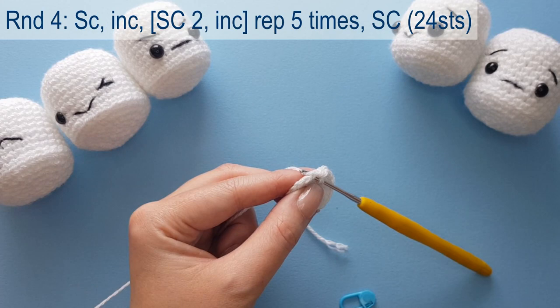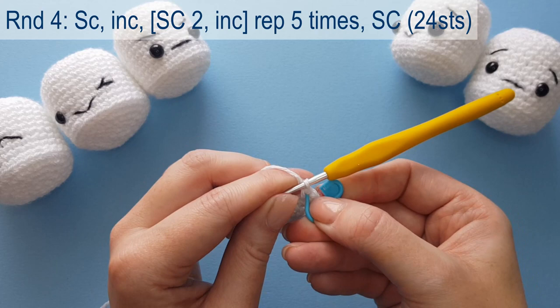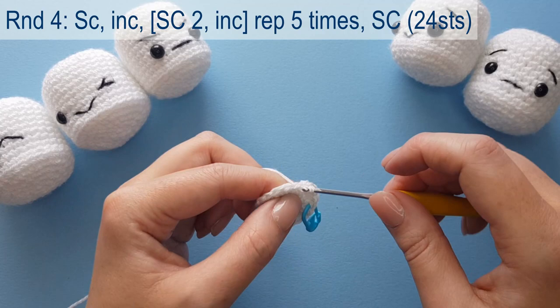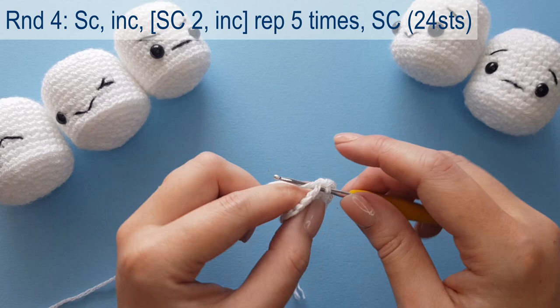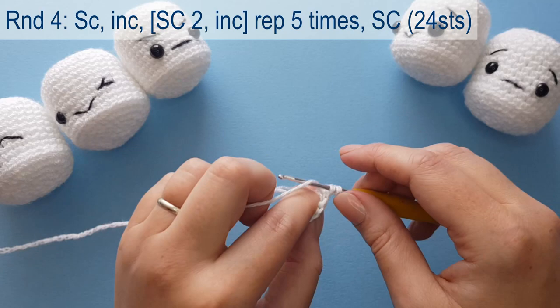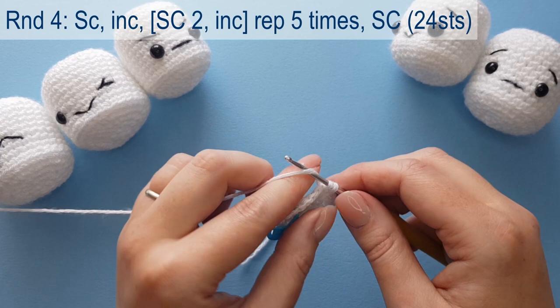Moving on to round four: work the first single crochet of the round in the first stitch and place a stitch marker. We're going to work an increase stitch, then the repeat is single crochet for the next two stitches and increase in the third, repeated five times around. We split the first repeat in half across the start and end of the row to stagger your increases so they do not stack on top of each other — stacking creates a hexagon shape, whereas staggering creates a more circular shape.